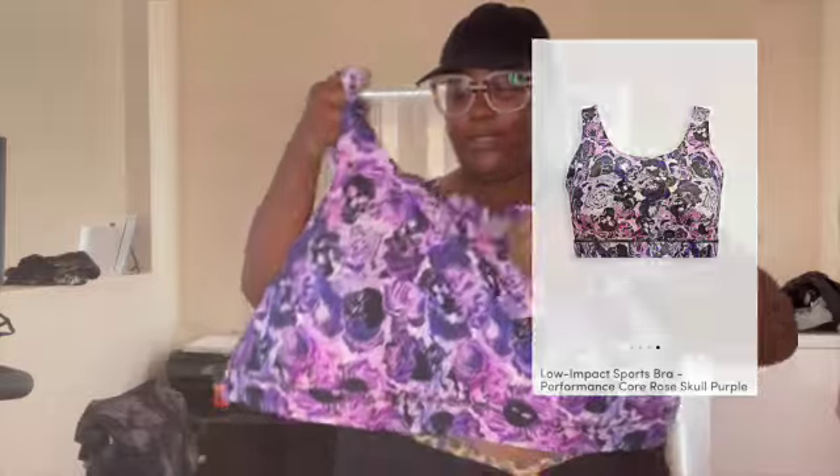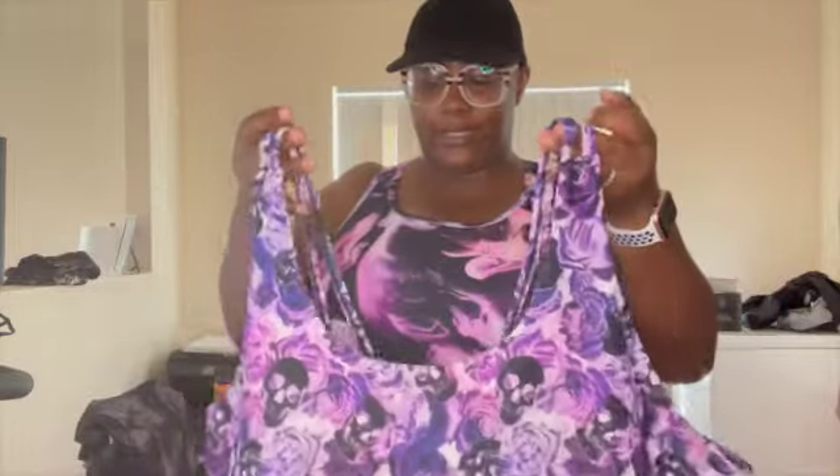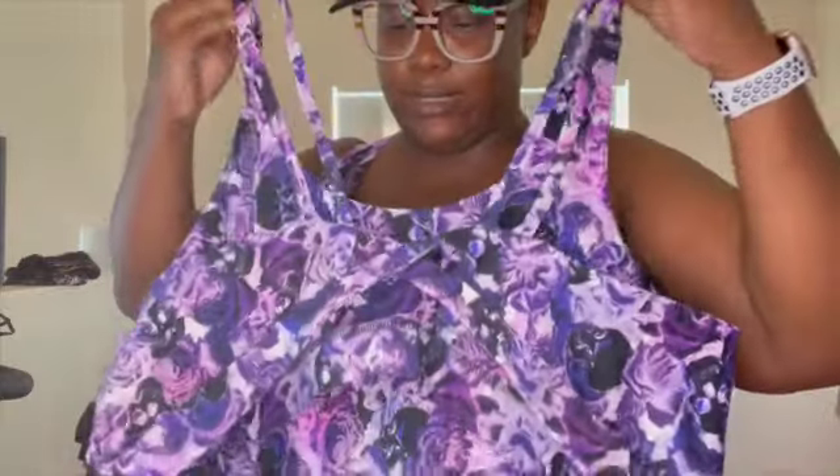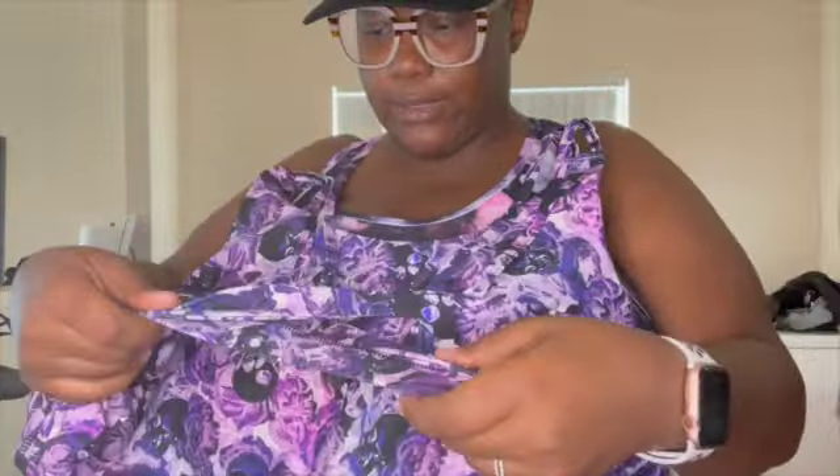This is another one. It's kind of different — I bought this one because I like the back. This is the front. This one was $49.50, 4X as well. I love the back of this one — I like the details. It's open in the back. That's the back of that one.